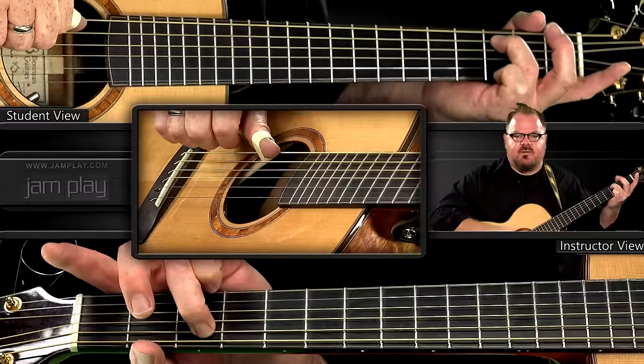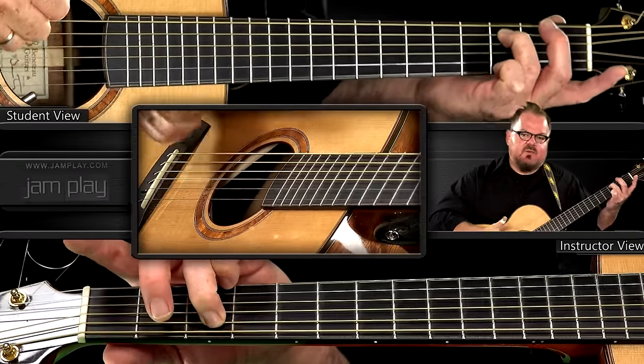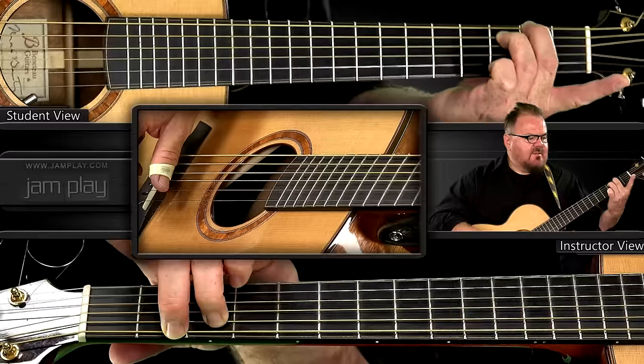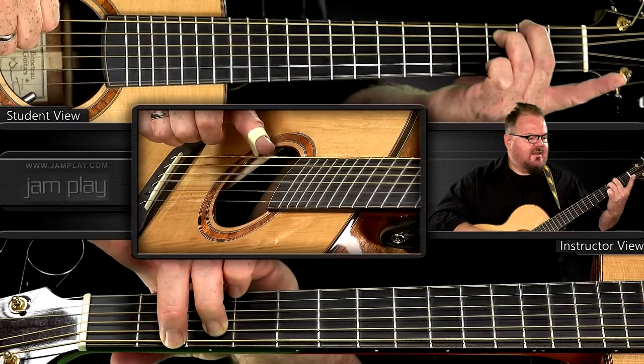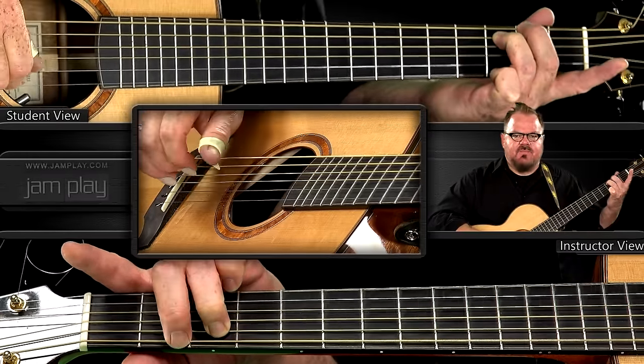We play the C on the fifth string at the third fret, right where it normally is on the A string. Then the G has moved, of course, because the bottom string is tuned differently, so the G is at the second fret on the bottom string. I'm fingering that with my second finger. For the F, I'm just taking my second finger off — no need to move my third finger. You can just let the C ring by leaving your third finger down. So the bass line sounds like C, G, F, G, C, G, F, G, and that bass line continues on for every bar.